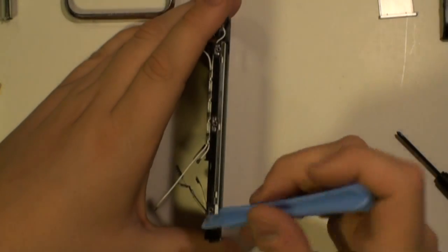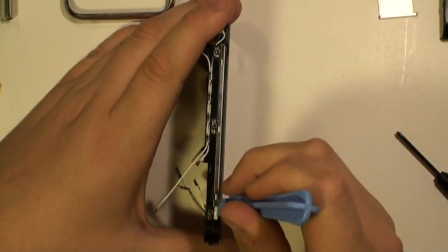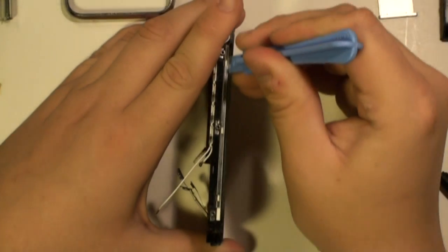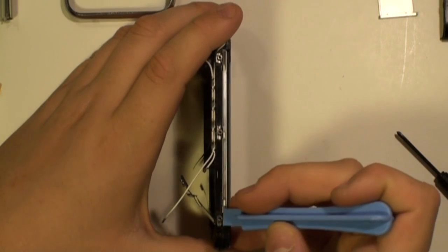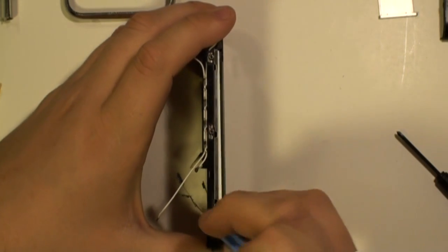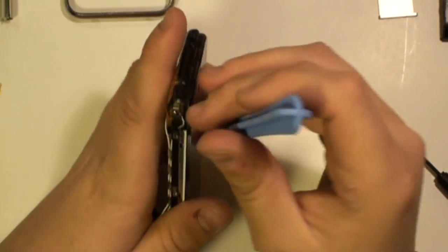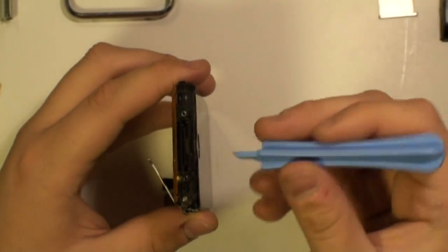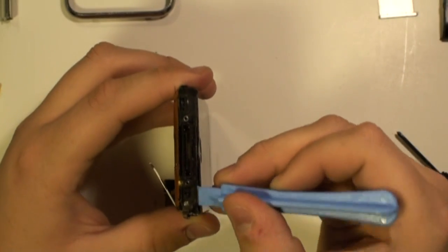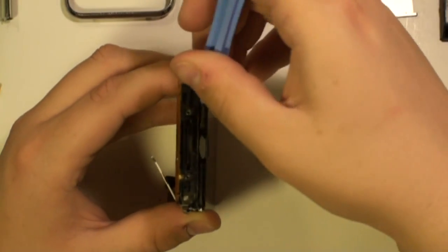There are three clips on each side. Once the clips have been released, you can start to pry away the screen. It is also held in place with a small bit of adhesive. You can release this again by using the safe pry tool.